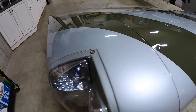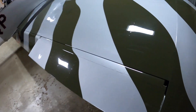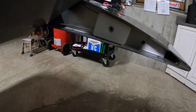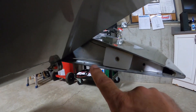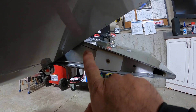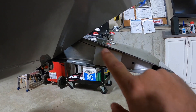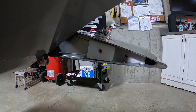It does the same thing underneath. To remove these, I'll flex the aileron up and you can see here is the hinge pin for the bottom hinge and the hinge pin for the top hinge. I have a white block here which I'll talk about in just a little bit, with a single screw.